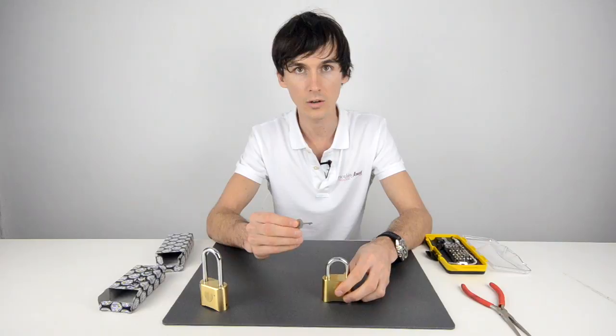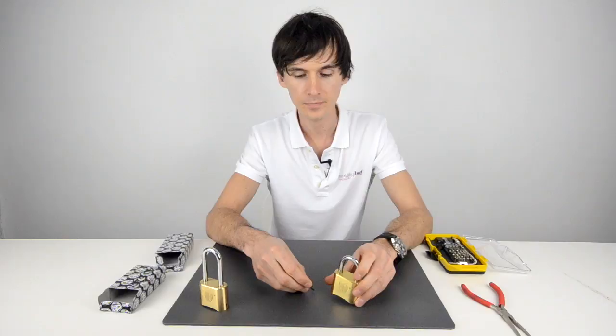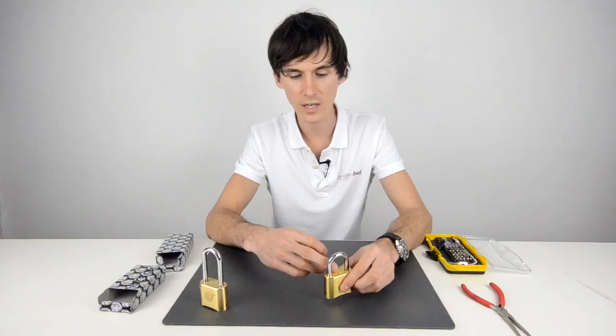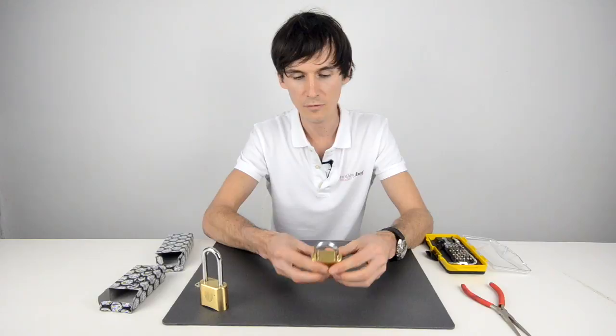Now, only the person with this key can reset the combination on the padlock. So it means you could have it on some gates or any other door where your employees or staff can get access but can't change the combination. It's also good for landlords when they want to have different tenants moving in and out — they can change the combination when a different tenant moves in.